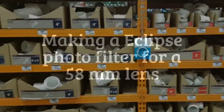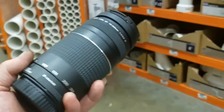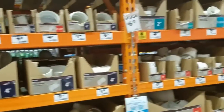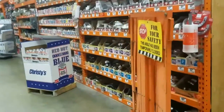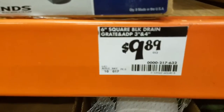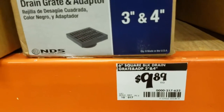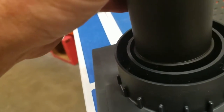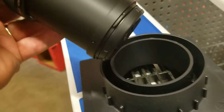I have a 58mm lens which I'm trying to make a filter for for the solar eclipse. After looking through all of this plumbing stuff I came down to this little honey right here — a square black drain adapter, three inch to four inch. I'll show you why I'm choosing this: it fits in here pretty good and has a little bit of slack all the way around, and I'm gonna fill that with some padding so I can modify this and slide it on and off really easily.